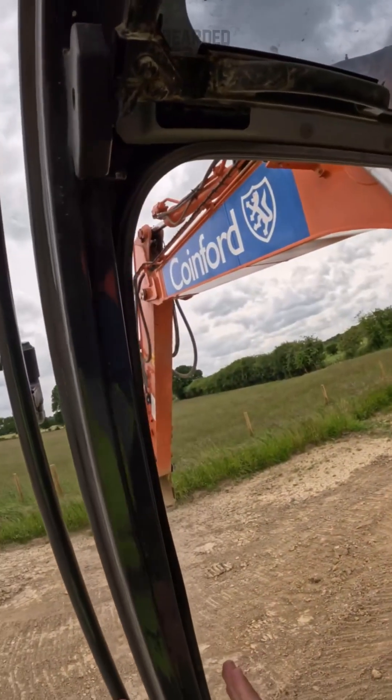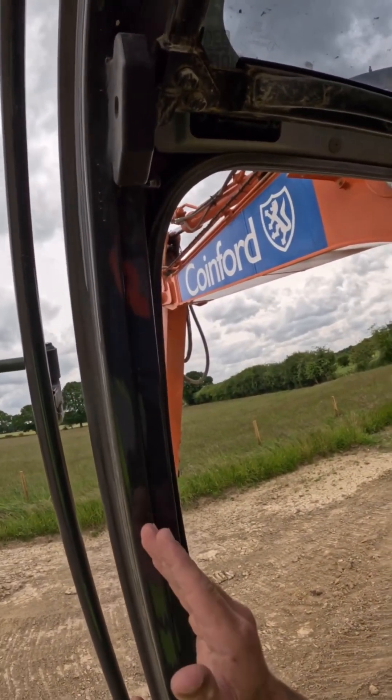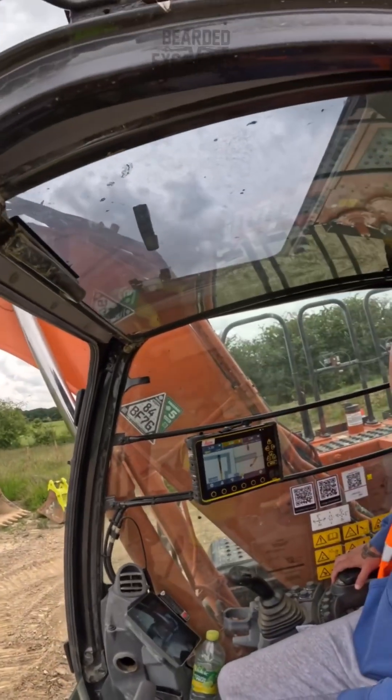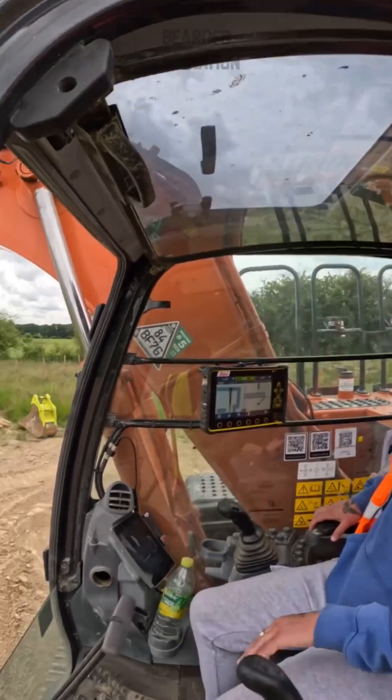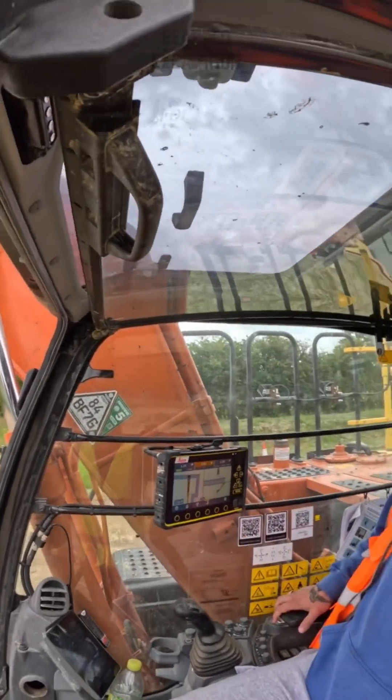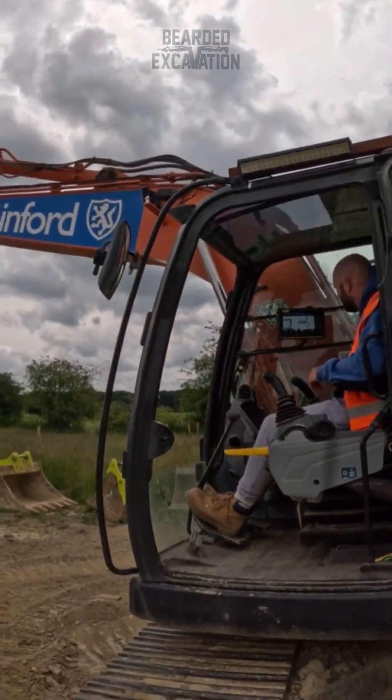As soon as you track like that, if you're out 50 mil here, 20 mil there, you've got to move that whole machine. So it's a lot easier to do it like this — just until you get your head around the system. When you get back to side, stop there.